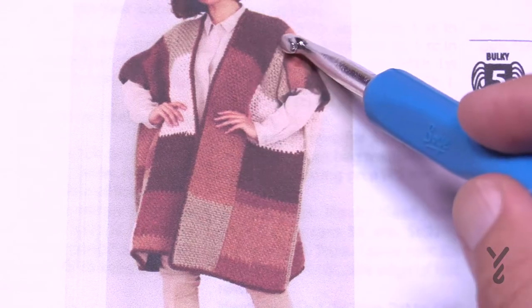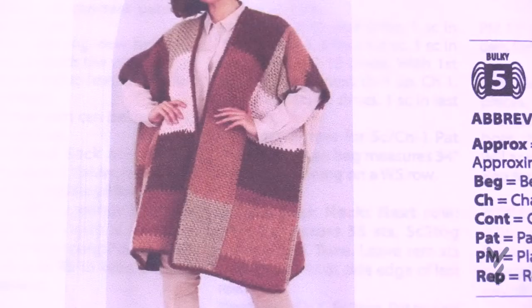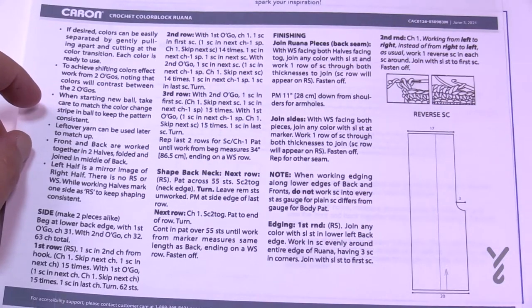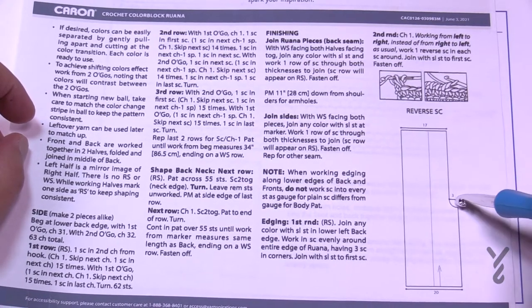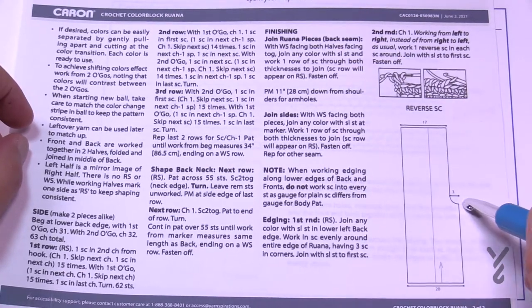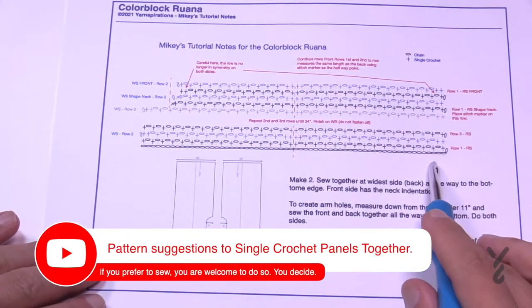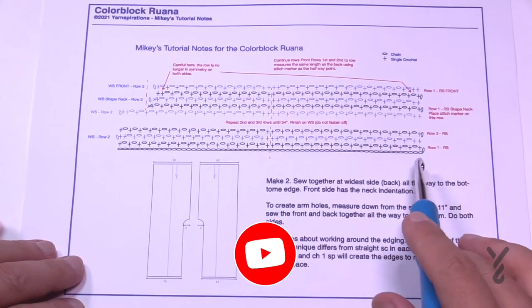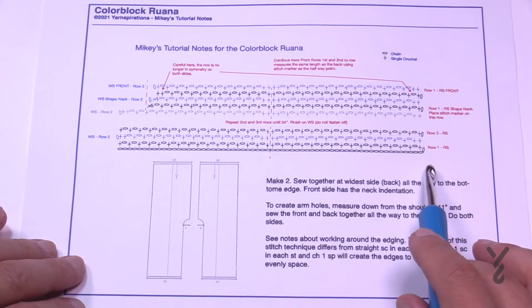One panel goes right up and over and down the other side, and another panel does the same. I've made instructions available on The Crochet Crowd exclusively as a free two-page download. Page two shows just one panel — this indentation is the neck. Think of the back with the person standing one way and the other half here. I've also made a stitching diagram to show you the repeat pattern.